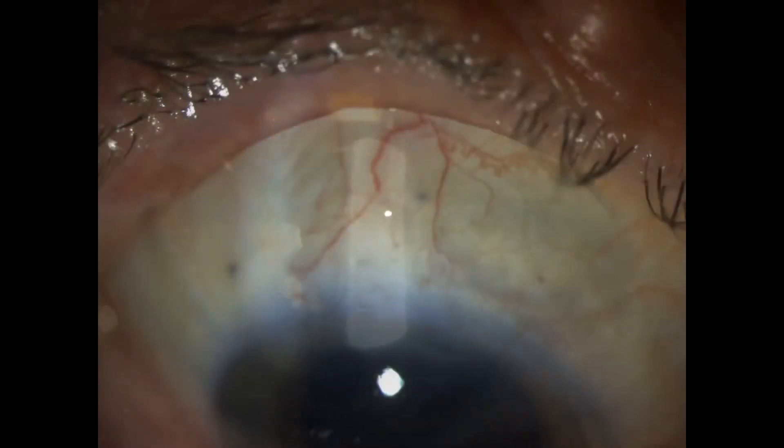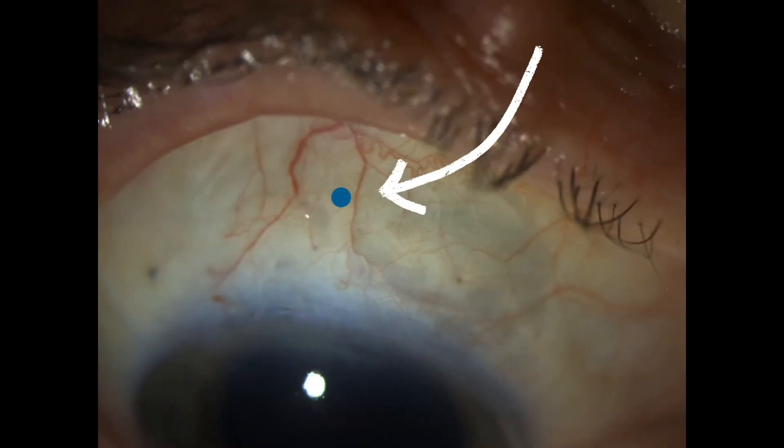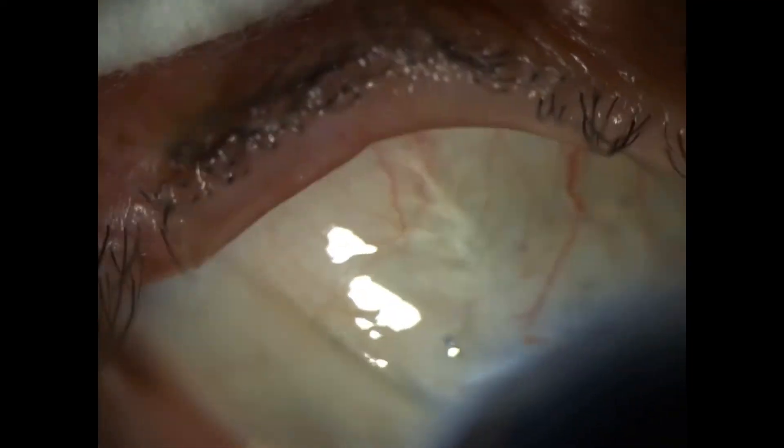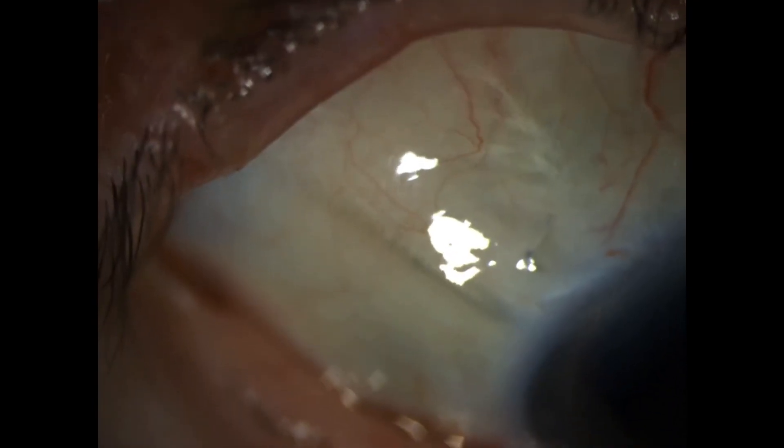When we zoom in, you can see that tiny blue dot — that's the flange of that haptic just underneath the scleral wall. Incidentally, this patient also had a previous Ahmed valve implant.